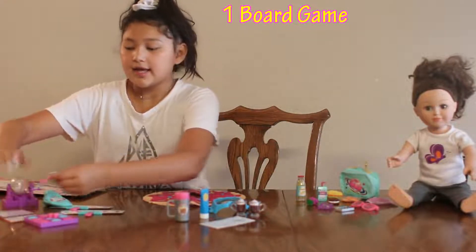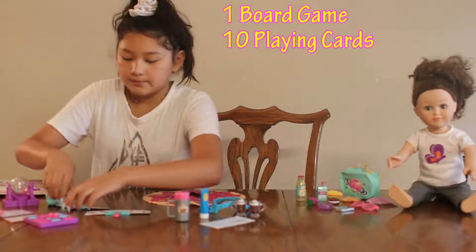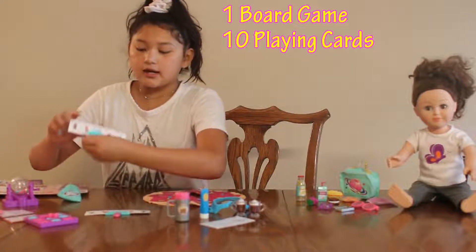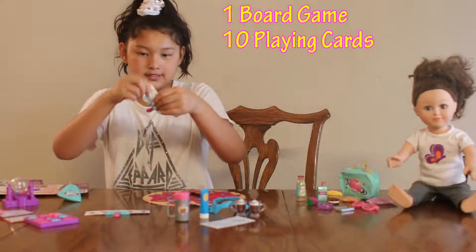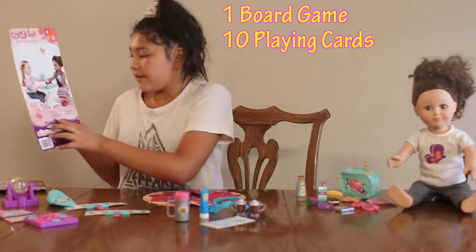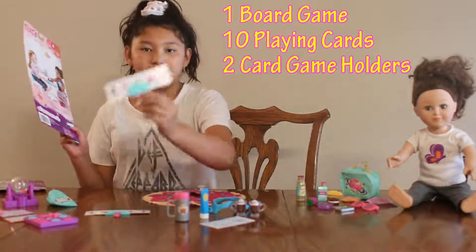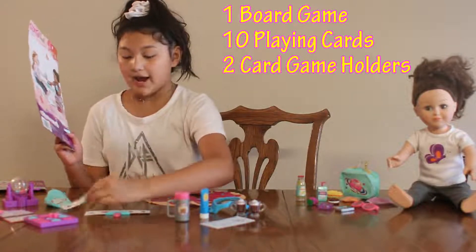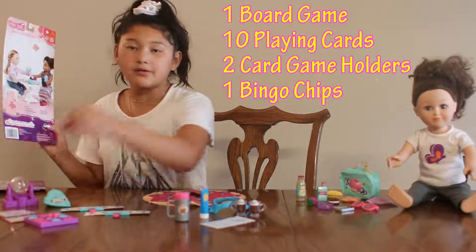Next we have ten playing cards, and the playing cards are here. Right now I have them set up and you can take them off. Then we have two game holders, which are these cute little things — they're adorable and they actually hold the cards.